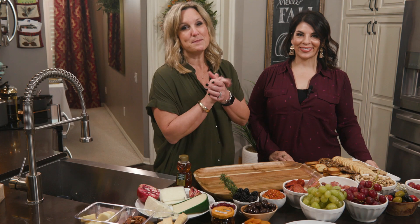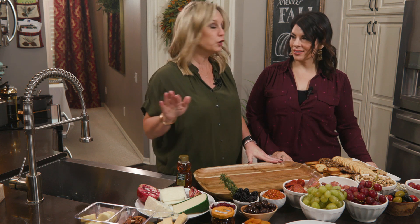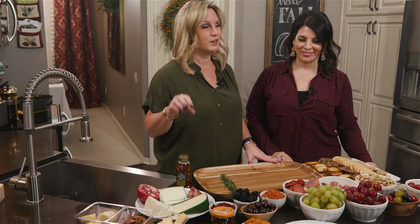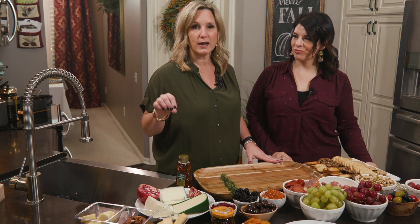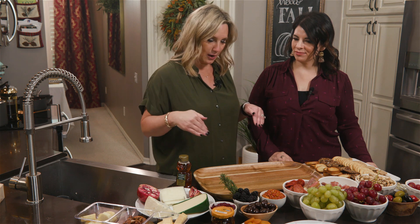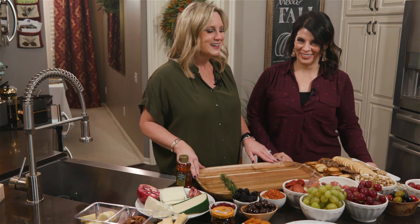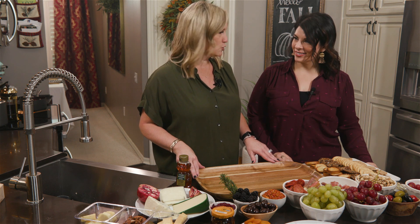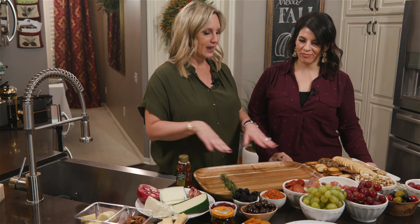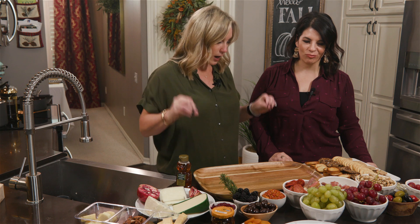It's TMC Friendsgiving and I'm most excited about this particular segment because charcuterie — I cannot get this word down. Charcuterie boards are all the rage no matter where you go, if you go to a friend's house, even at restaurants. The first time I was introduced to a charcuterie board was in Thomasville, Georgia at the Sweet Grass Cheese Shop. I went up to see Abby at Florida State and they came out with all these cheeses and it was incredible.